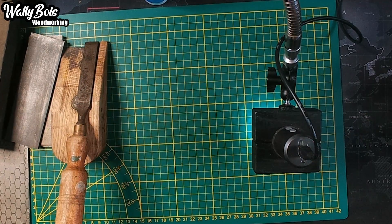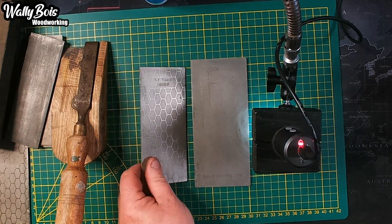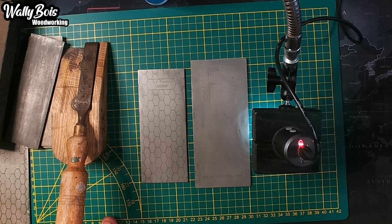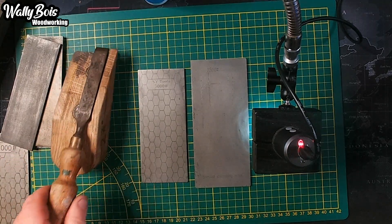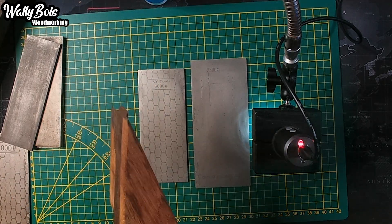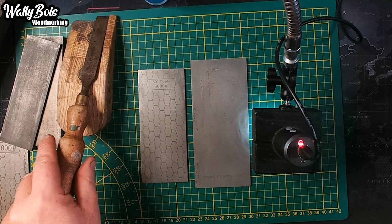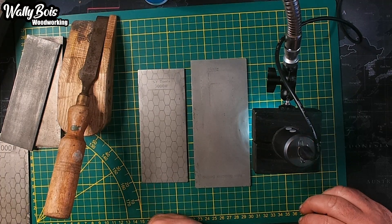We have these two diamond sharpeners that I bought about four weeks ago. I've been using them quite regularly on my channel, but also as part of my workflow. I've got other diamond sharpeners you can see over here as well. I'll use these homemade guides and honing jigs and stuff. We're going to have a closer look.